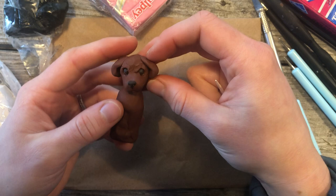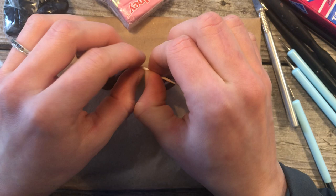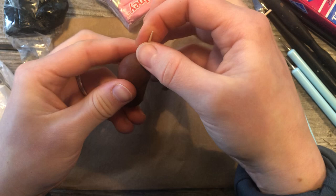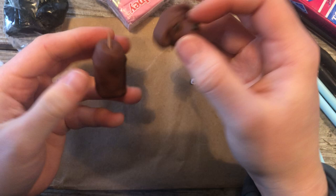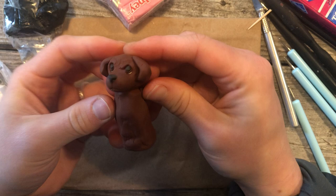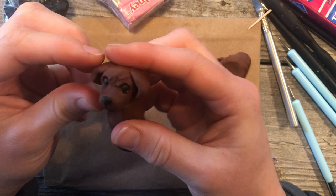Place the head on the body and take a toothpick — see about how far it will go up. We want it to go about halfway into the head and not all the way down on the body, so cut it to about here. Snap it, stick it into the body, then so the pointy end is up, put the head on. Now you can smooth the lines together.